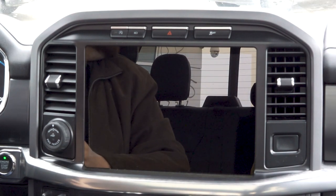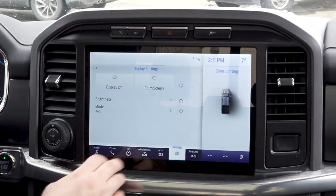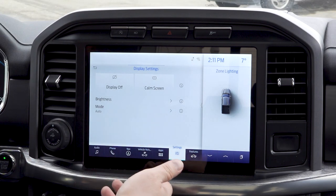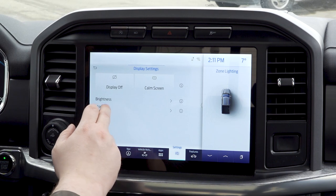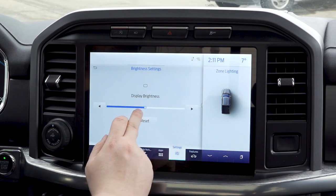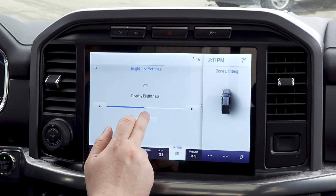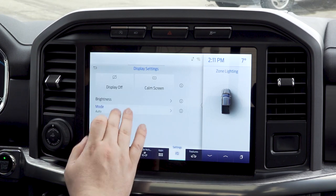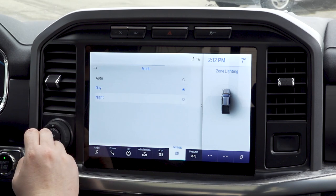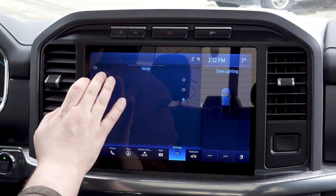So maybe someone in the back is doing their makeup — you've got a perfect mirror for them. There are also your brightness controls — very simple, take it down, take it up. It does handle front light coming onto it very well. There is an auto mode so you can choose whether you want it to change between day and night, just daytime, or just nighttime. The nighttime screen has that soft blue and looks really nice. We're going to set it back to auto.